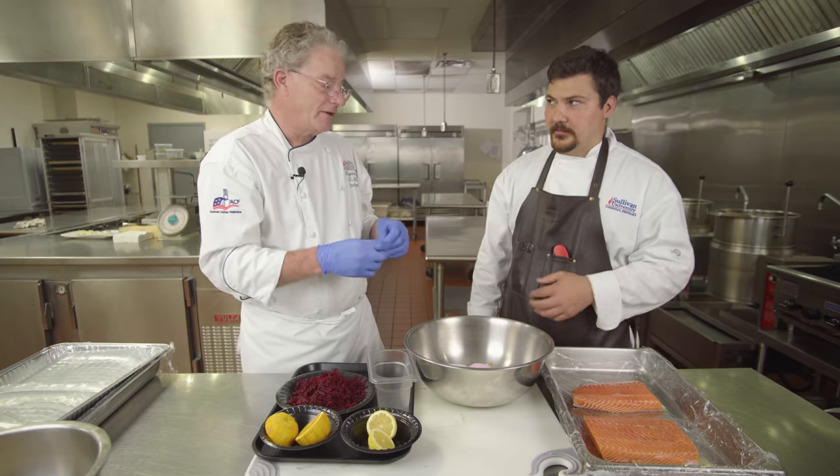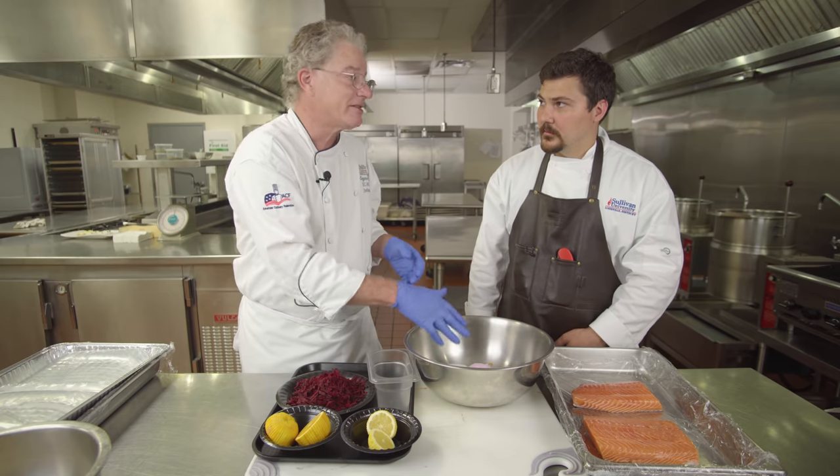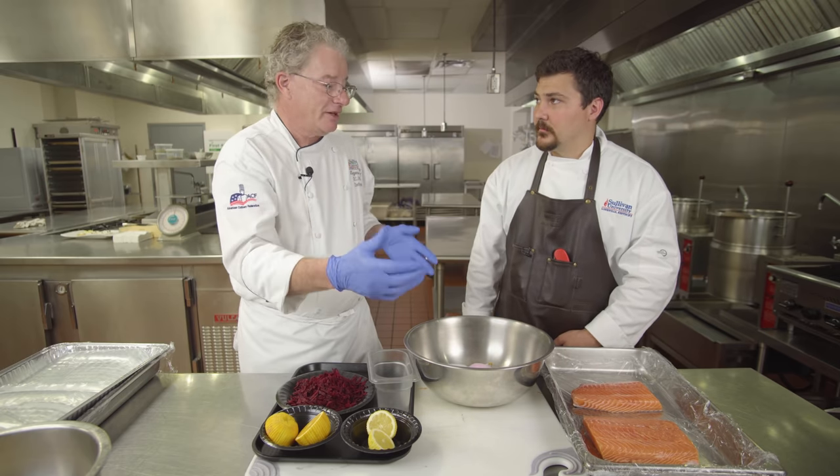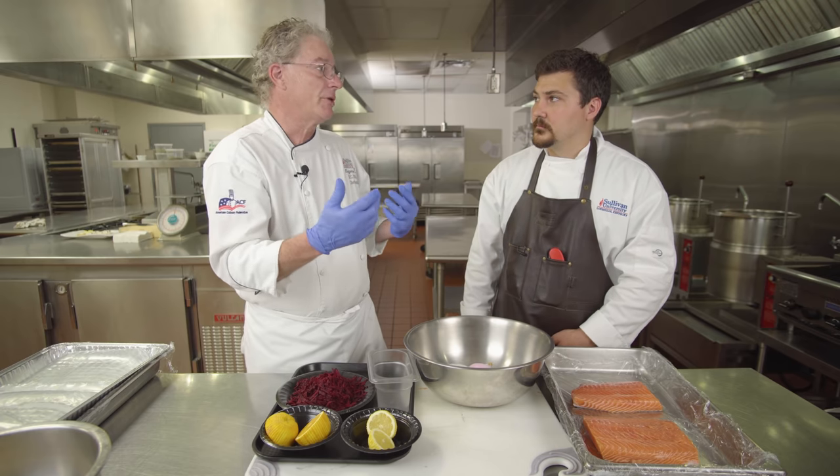If you decide to cold smoke it, that pink salt would be really important. Even with hot smoked meats, if you're low-temperature smoking, you're sometimes going to want to use a cure of some sort to prevent bacterial growth.